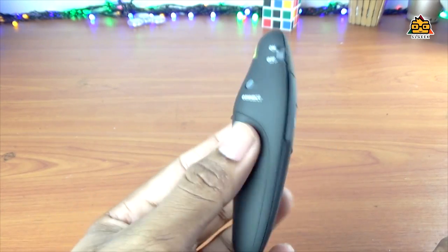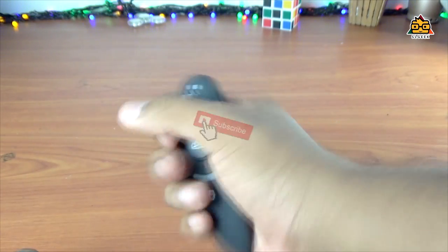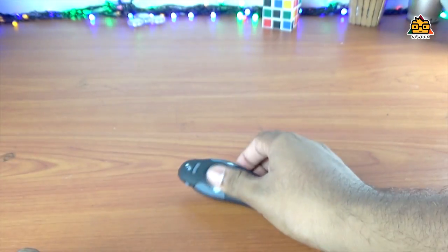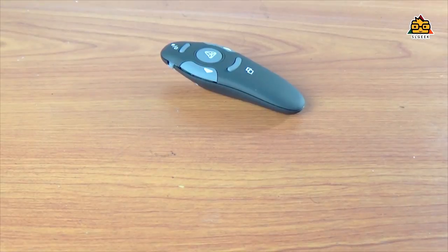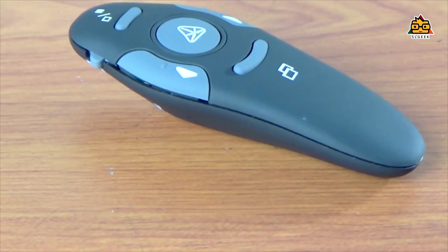If you have the PowerPoint presentations, it's very easy. You can use it in a very easy way. If you have the laser light — the laser light is also built in — so you can control the PowerPoint presentation.